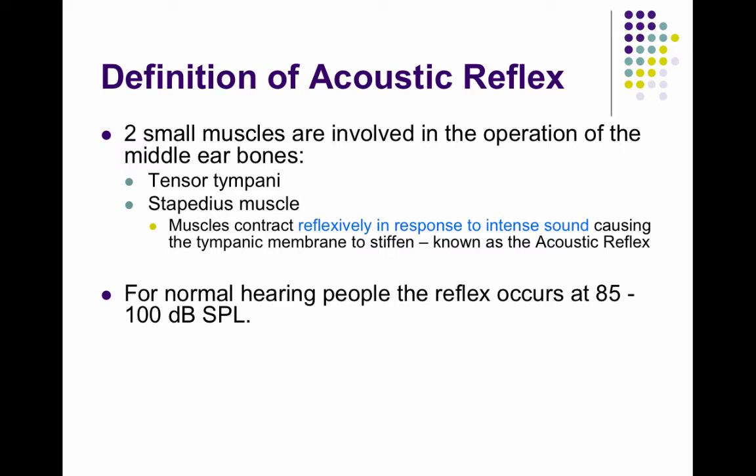Just as if I were to throw a ball at your face, you'd blink and back away — the same thing. If I clap a loud sound next to your ear, your stapedius muscle and your tensor tympani contract, and they pull the tympanic membrane inward and upward.